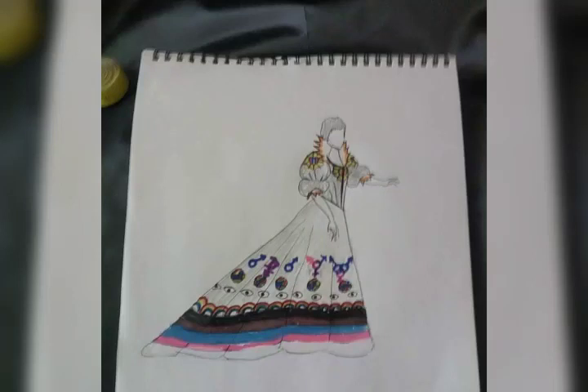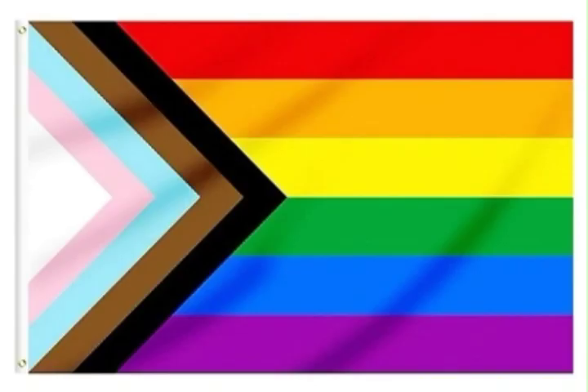Hello, everyone. Welcome to another episode of Century Countess. In today's video, we finish our pride costume, our Wurfgown Ballette gown. This is the inspiration: this pride flag with the trans and ethnicity colors included.